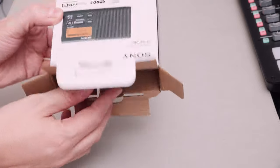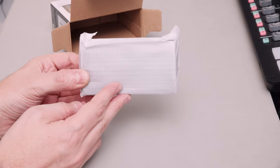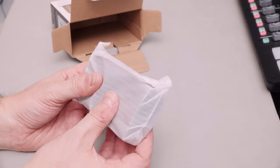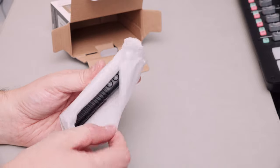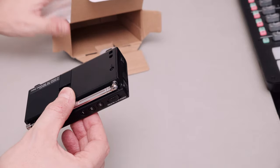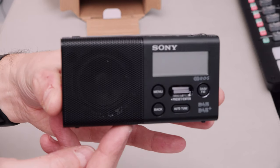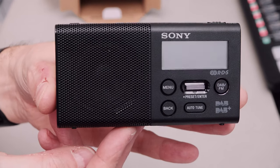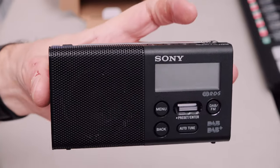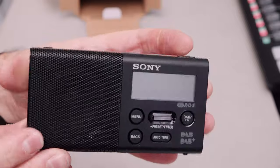And then in the bottom here, wrapped in this lovely stuff that you get cameras sent in, is the radio itself. And it is pretty small. Look at that. Let's give you a really nice close-up look at this - this is my hand, and my hands aren't particularly big. Tiny little thing.